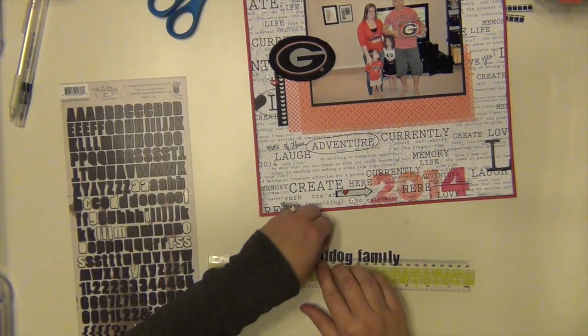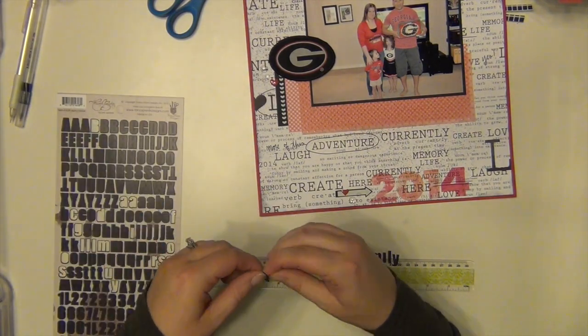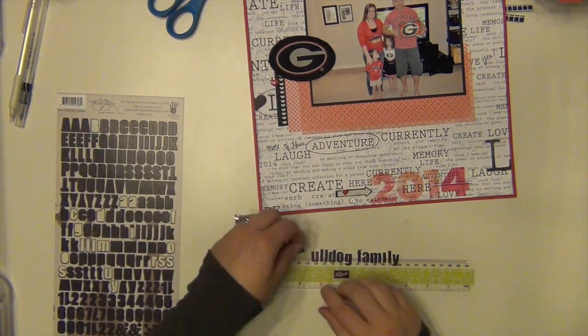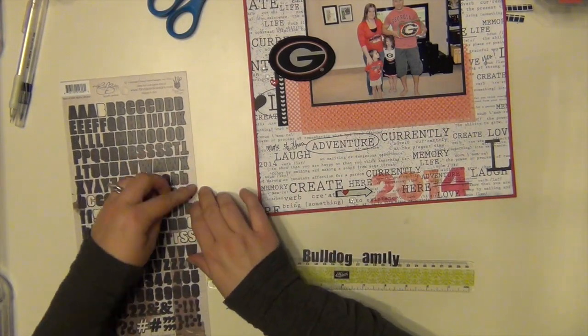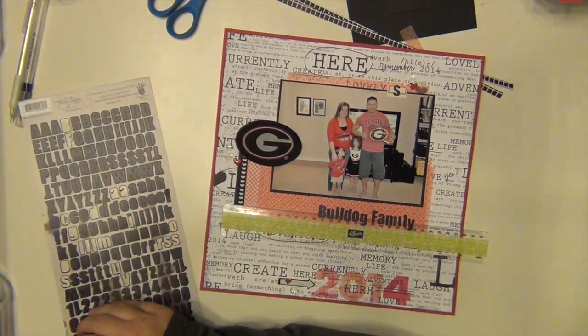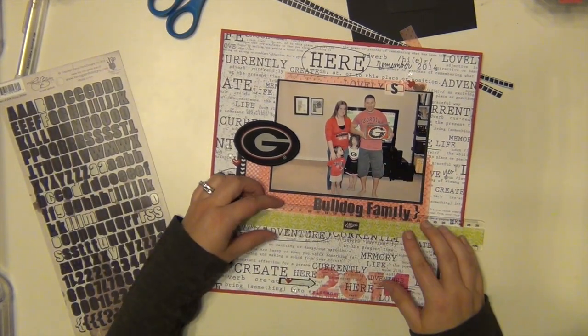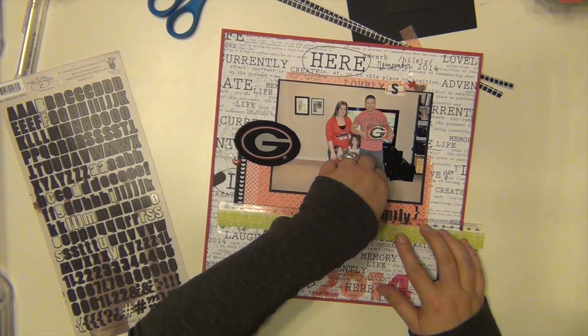I used all of the alphas on that one layout, so every other title is going to have to come from my stash — which honestly is not a bad thing, I need to get through those as well. It's really hard to get through a pack of stickers, especially when you start running out of letters. You don't have a ton left that you can make good words out of, so you have to get creative and mix and match stuff.